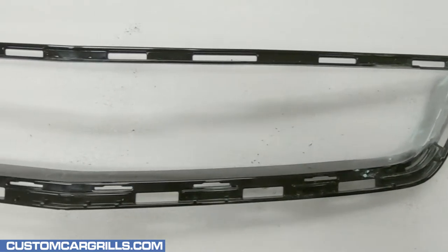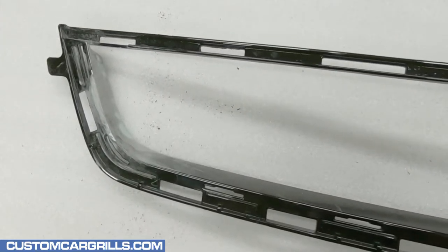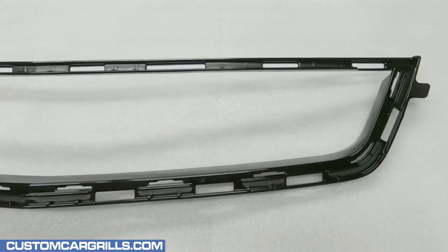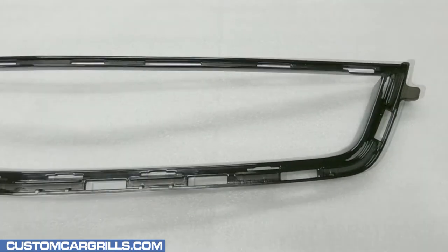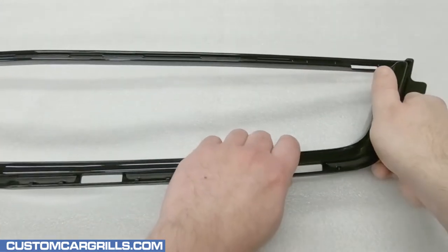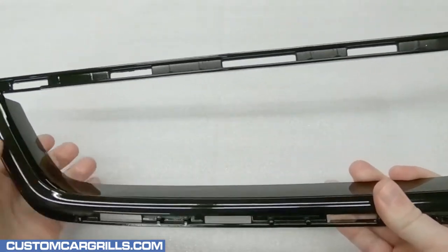Here's how the piece looks before painting. I want to do an all black lower grille to match the upper piece we made in a different video. After painting, here's how it turned out — I'd say that looks pretty good. All of the hard work with the sanding paid off. Also let's not forget about that chrome trim piece that we also painted black — it snaps back in place easily and looks great because it blends in really well.